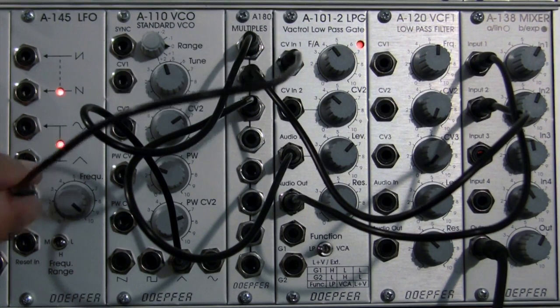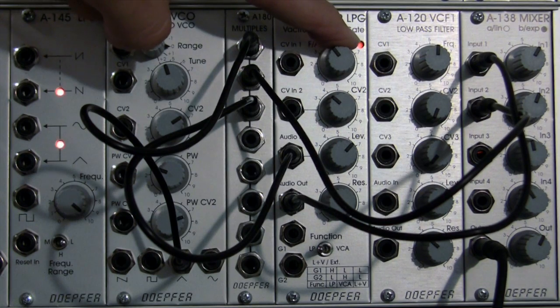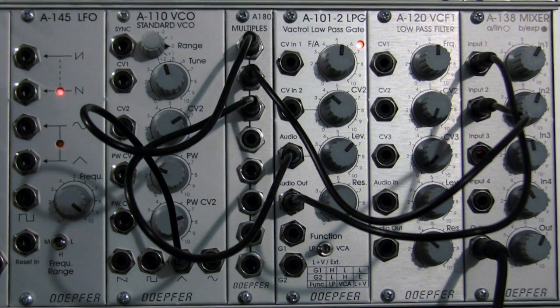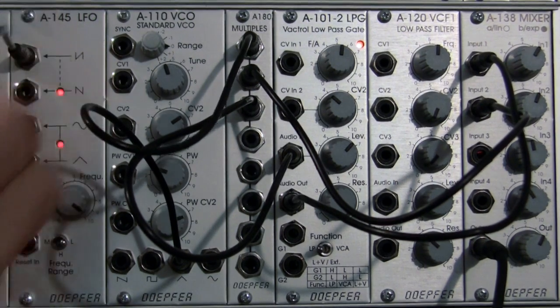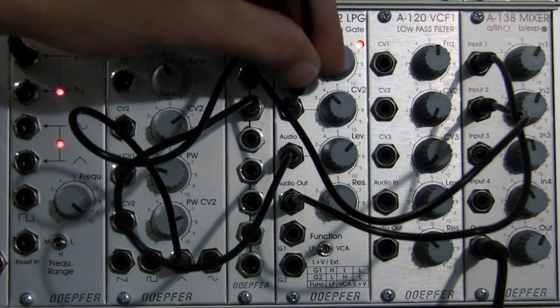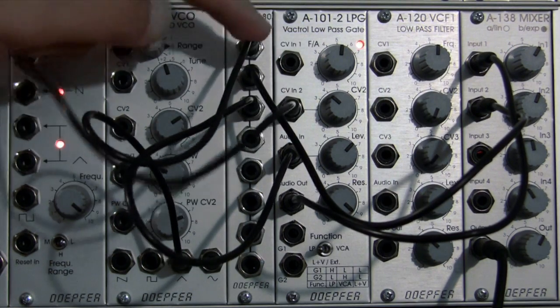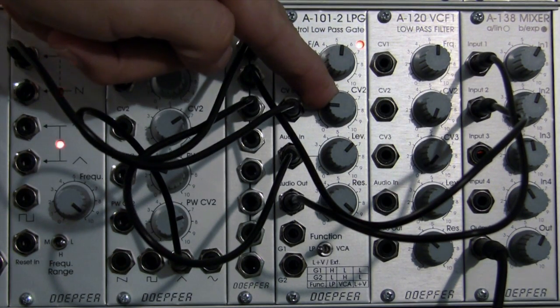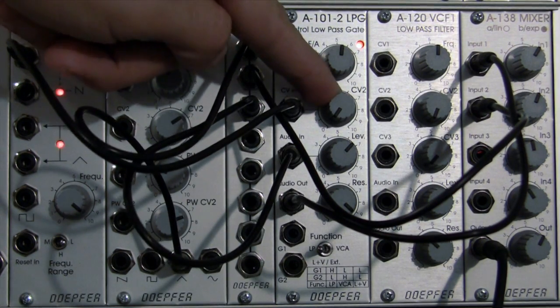Okay, we're going to unpatch that. Now we're back to our filter sound — just straight up filtered sound. So now we're going to go into CV2, starting at the top with the inverted saw into CV2, and bring that all the way down. That's basically our dry signal that we had a second ago.